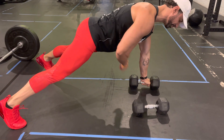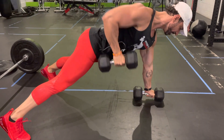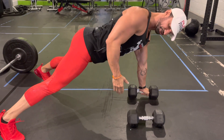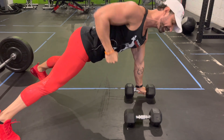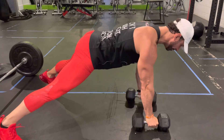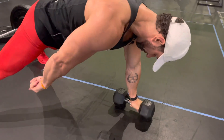One arm is going to be locked straight. One arm is going to drive and hold and then touch the ground. As I drive my elbow in, I'm going to squeeze as hard as I can and hold that for one, two seconds, and then drop. If I'm going to alternate, my tri-point is my front hand and both legs.